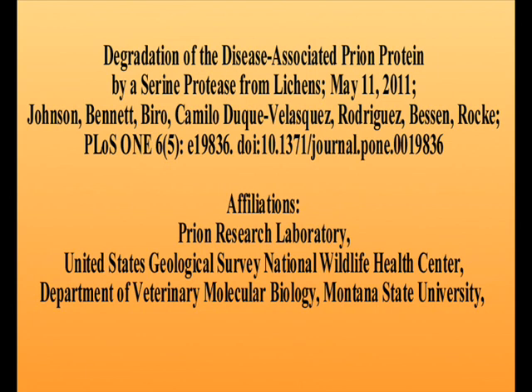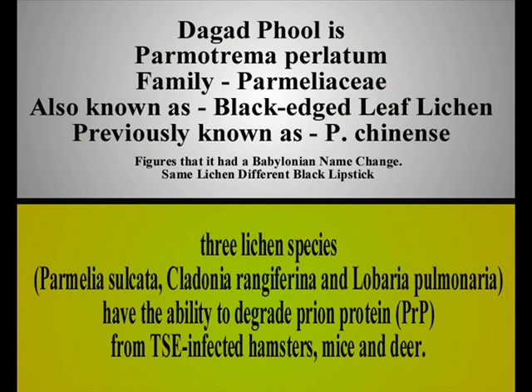I'll bet it is. Dagod fool is Parmotrema perlatum from the family Parmelaceae, also known as black-edged leaf lichen.